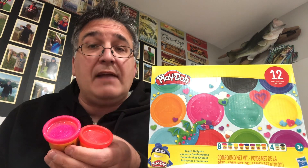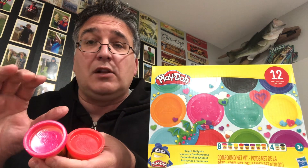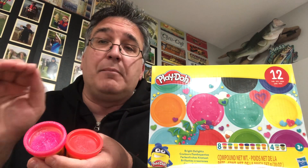Also, for big catfish, if you take the orange particularly and mix it with a bunch of garlic powder, form it in balls like doe bait — that is caviar for big catfish.